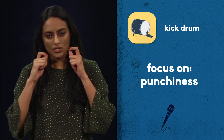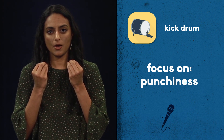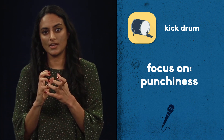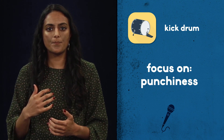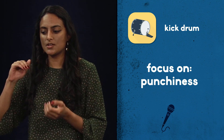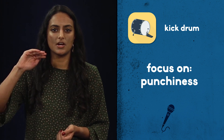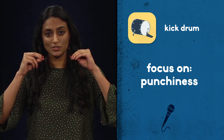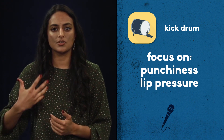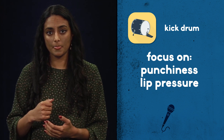As you do that, you can sort of hear a little bit of a punchiness to it, and you really want to focus in on that and the feeling that you get on your lips. So press it together tighter and really try to tighten up that sound. With enough practice, instead of focusing on pushing the air out, start focusing more on putting your lips together and pressing down while the air is going out, and eventually you'll get something that sounds a bit more like a drum.